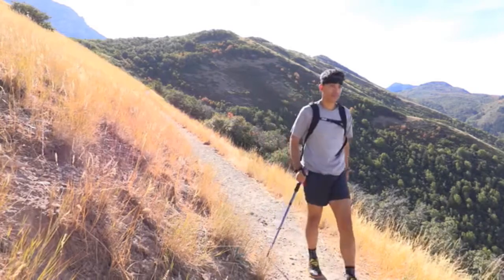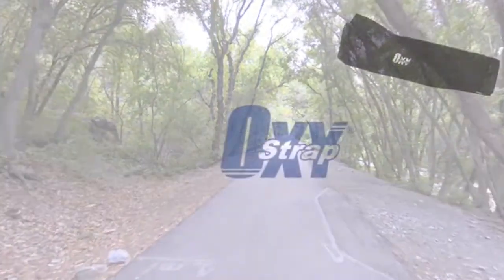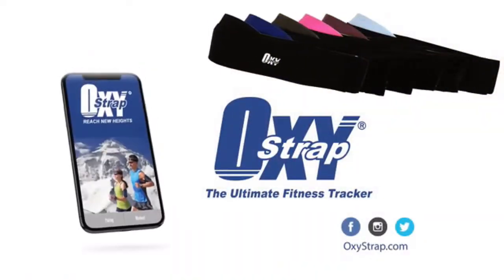With the Oxystrap, you can do what you love for better health, greater safety and performance, and a more active lifestyle. Oxystrap, the ultimate fitness tracker.